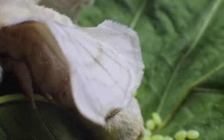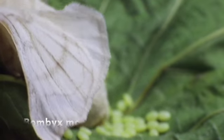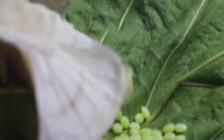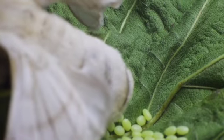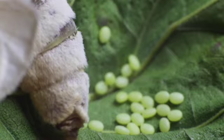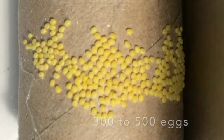Here we have a female silk moth. Her scientific name is Bombyx mori. She is the great-great-great-great-great granddaughter of a wild silk moth called Bombyx mandarina. She is using her ovipositor to carefully place her eggs on a mulberry leaf. She will produce more than 300 of these golden yellow eggs.